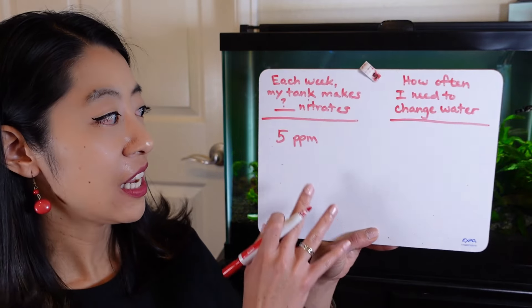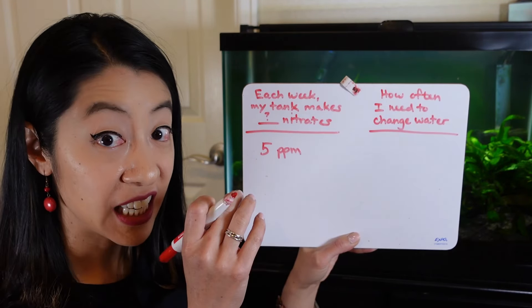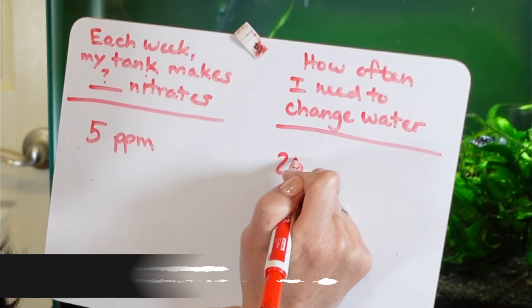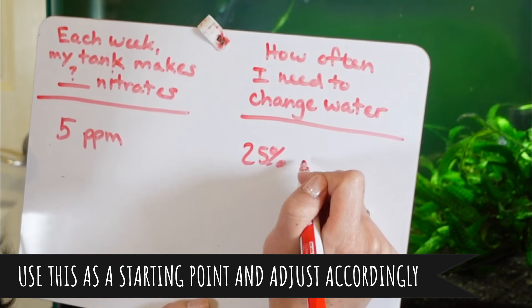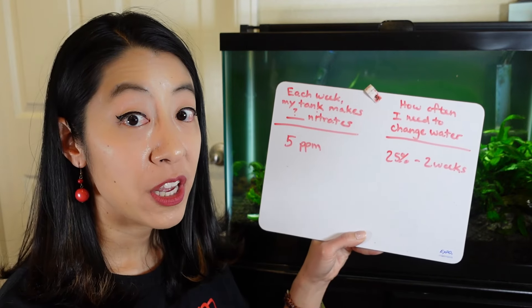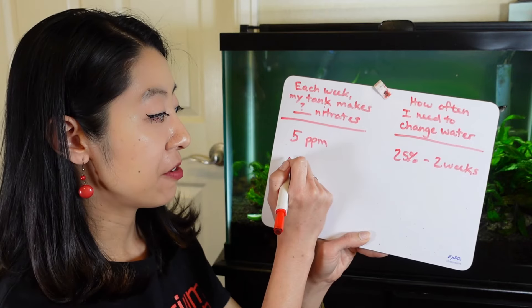At the end of three to four weeks, you should have an average amount of nitrates that your fish tank makes each week. If it is 5 ppm of increase each week, you can go ahead and do 25% water changes every two weeks.